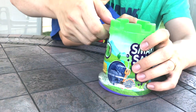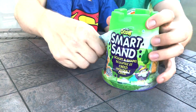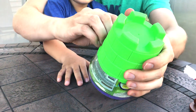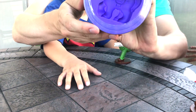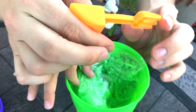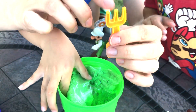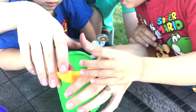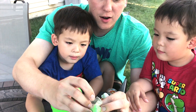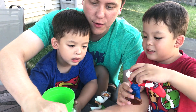Our Zuru Bush Smart Sand here comes in a green castle bucket and it says inside it comes with tools and it has a mold of a horse on the top. It is green. We have a little fork with a shovel. Here's our Smart Sand in a bag. Once we take it out, we can start making shapes. It's green.